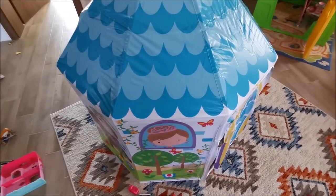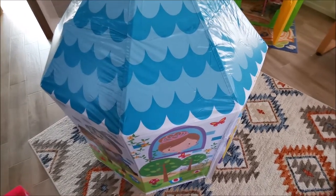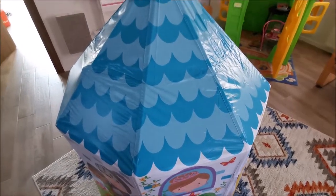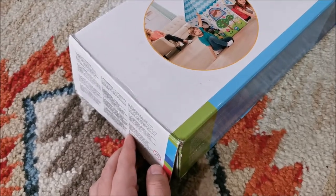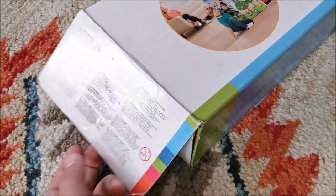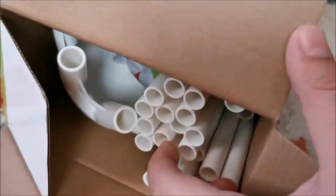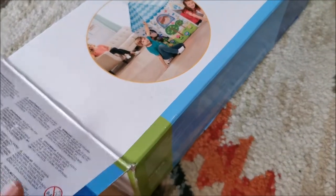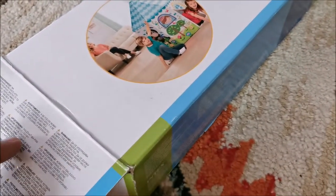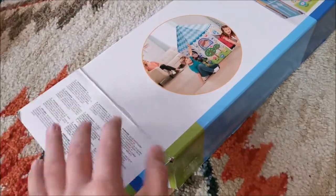That's about it - hope this video helps you, in which case please give it a like, check out my other videos, and as always see you in the next one. Just wanted to brag that I managed to put everything back in the box - it only took about five minutes, and in five minutes it was all back in the box.